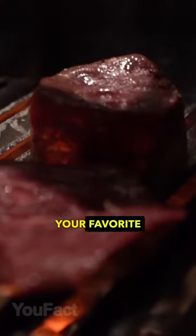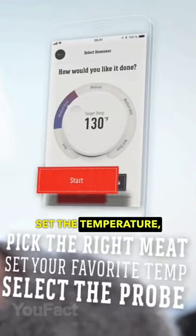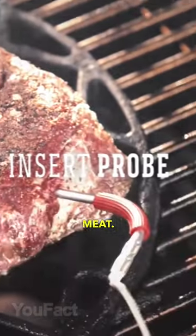This thing will help you cook your favorite steak. Download the dedicated app, choose the type of meat, set the temperature, pair the device, and insert the probe into the meat. Done!